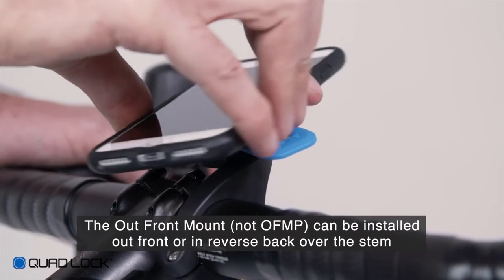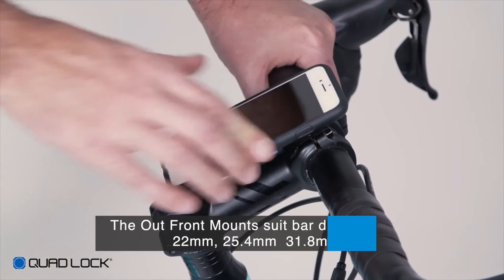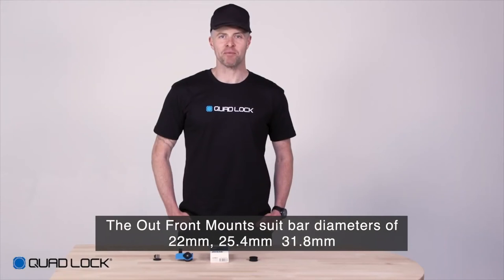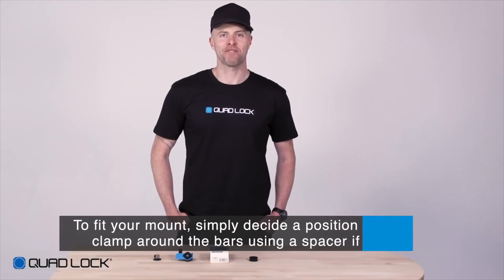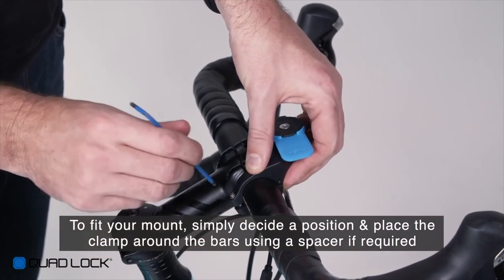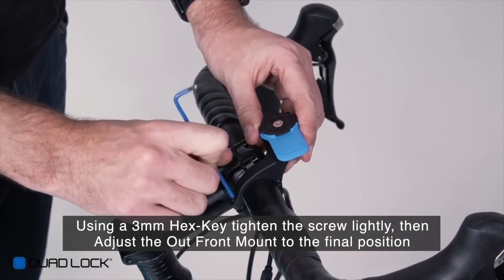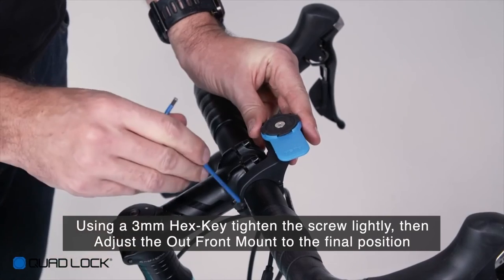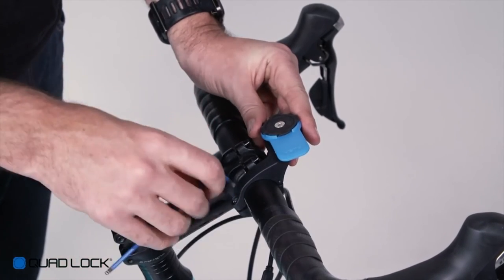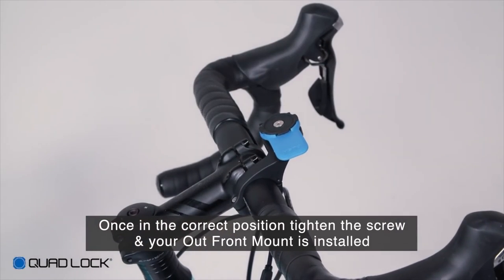The QuadLock Outfront Mount can be installed out front or in reverse back over the stem. The Outfront Mount suits bar diameters of 22mm, 25.4mm and 31.8mm. To fit your Outfront Mount, simply decide a position and place the clamp around the bars using a spacer if required. Using a 3mm hex key, tighten the screw lightly and then adjust the Outfront Mount to the final position, making sure you have enough clearance for your smartphone. Once in the correct position, tighten the screw and your Outfront Mount is installed.